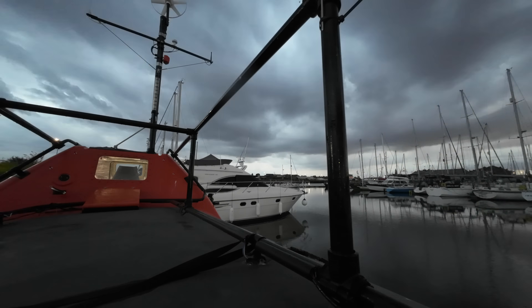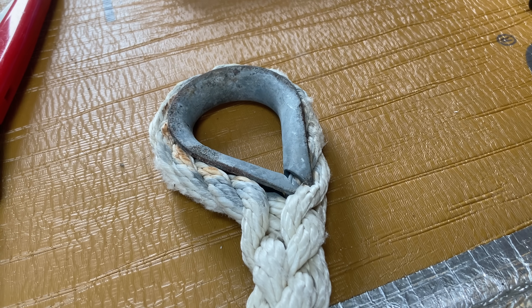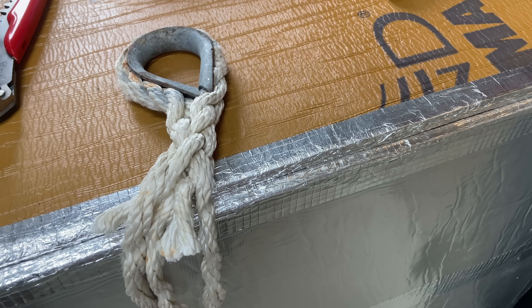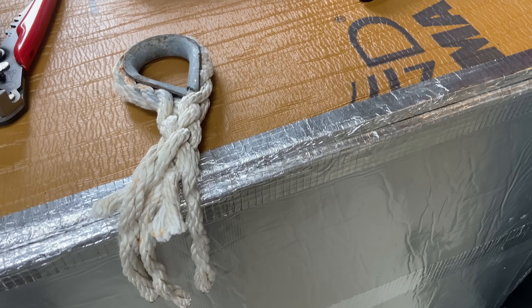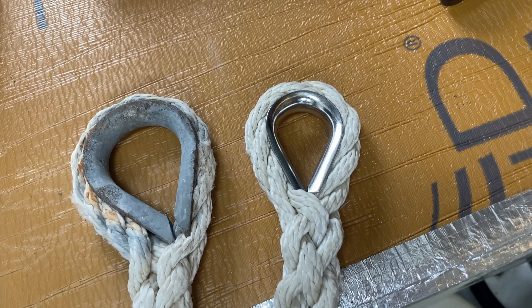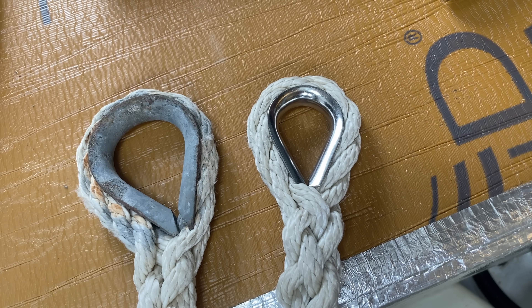Finally, remember when in the middle of the night I found this rope eye was a few millimetres too wide to slide easily through the bow roller whilst anchoring? Well, the kind harbourmaster at the Cruising Association swapped it out for a smaller stainless one for me. What an excellent moment on which to draw to a close. Bye.